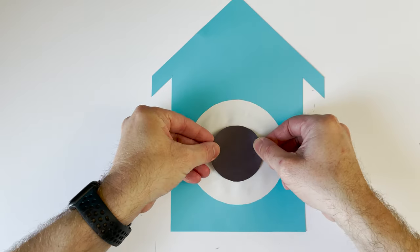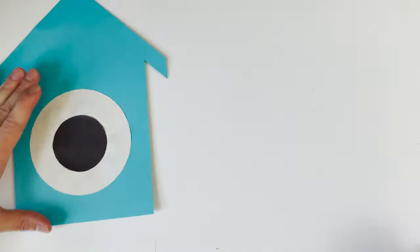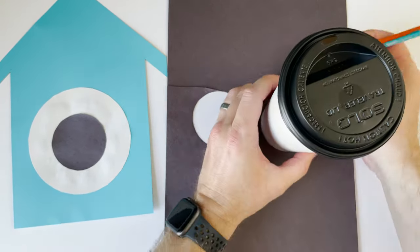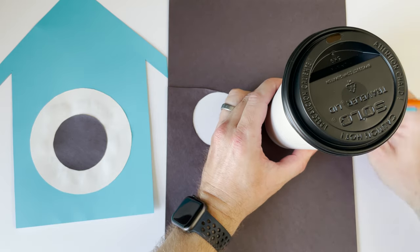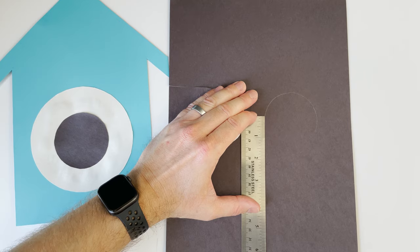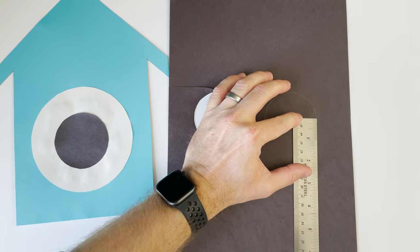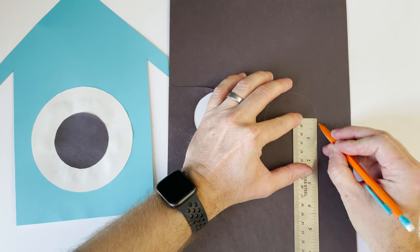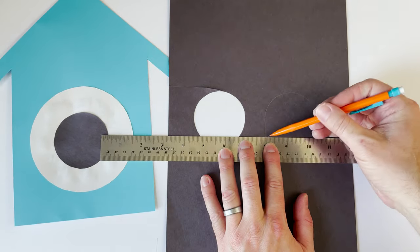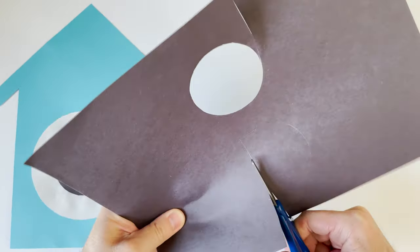Now we need to make a place for our cuckoo bird. Cuckoo clocks have cuckoo birds, so what I did is I used my coffee cup again, but I didn't trace a full circle — I traced a half circle. Then I drew lines about three quarters to one inch down from that circle and connected them, so it's kind of a half circle door.